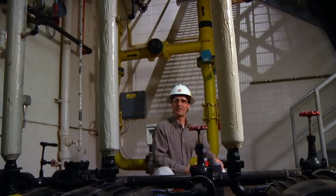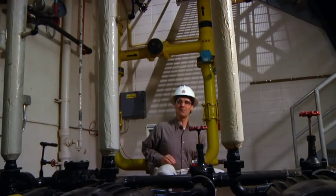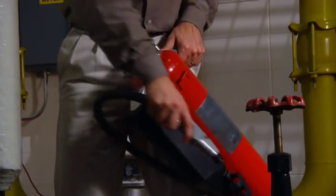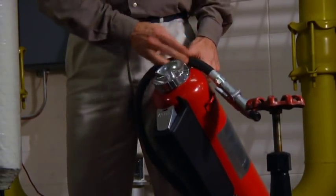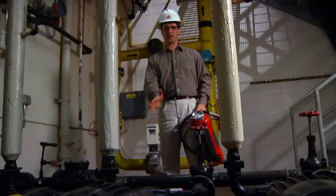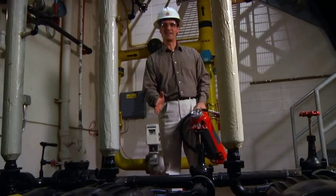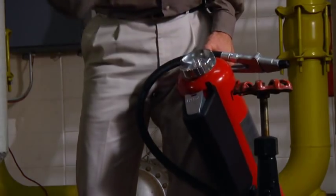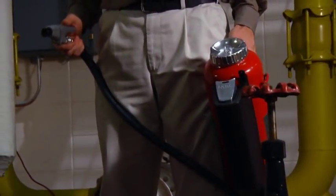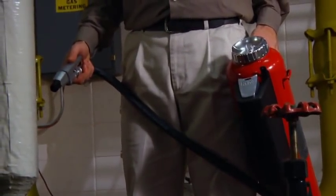To actuate this particular Ansul model, pick up the extinguisher using the carrying handle. Remove the hose from beneath the push lever and place the hose between your thumb and the carrying handle. With the top of the extinguisher pointed away from you, pressurize the extinguisher by pushing the lever down firmly. Bring your arm back at a 90-degree angle, about waist high, and then relax it.